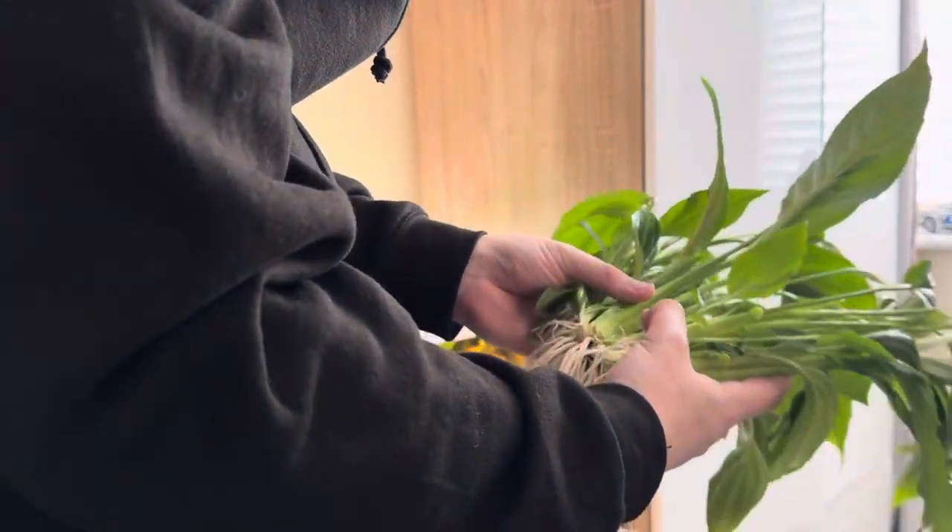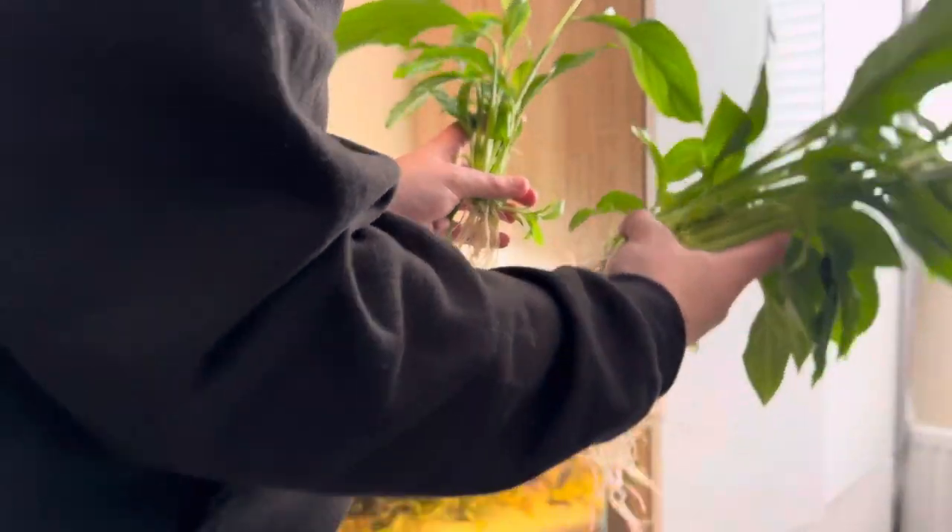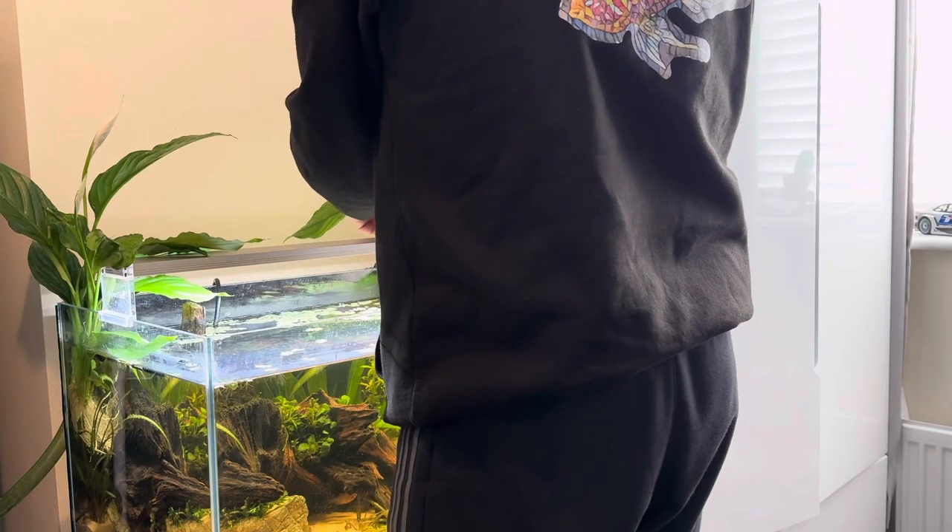All the soil has been removed from the peace lily — you don't want any of that in your water column as it's excess nutrients and may cause some water problems. I've sat it in some lukewarm water for a bit as well. We're going to put it in each side of the tank for a really nice setup. There are multiple pieces but I'm going to put two bunched up on either side to create a bushy kind of effect.